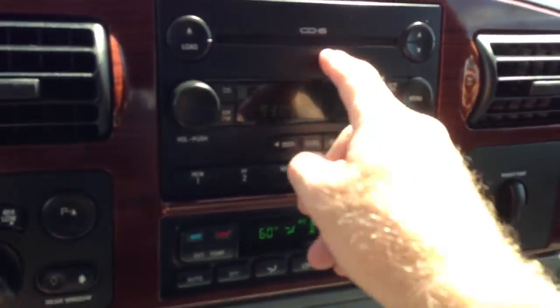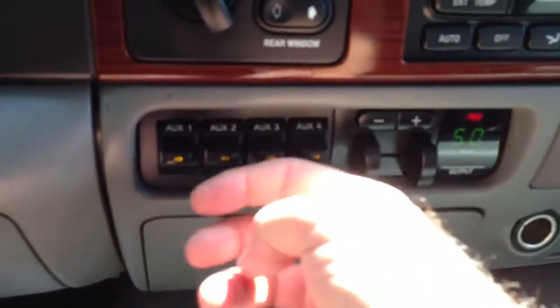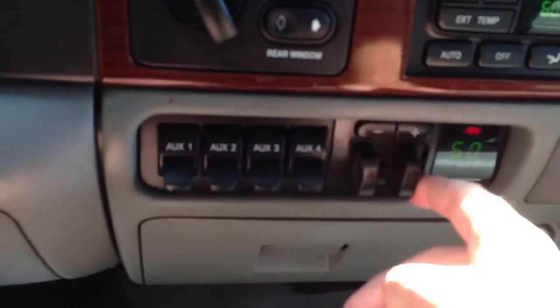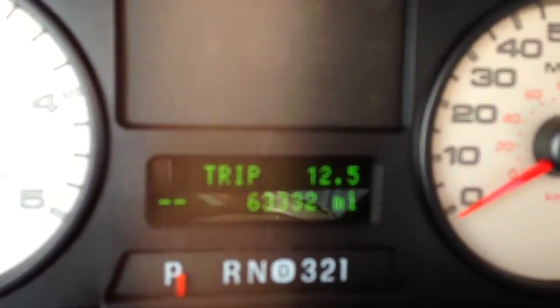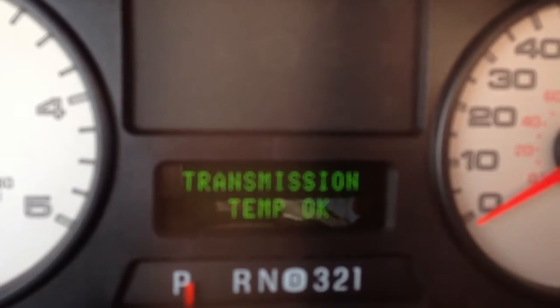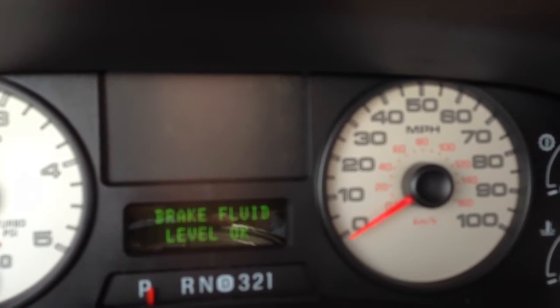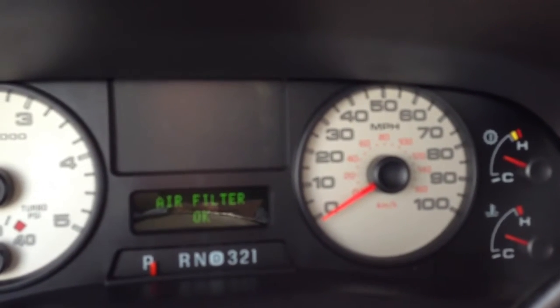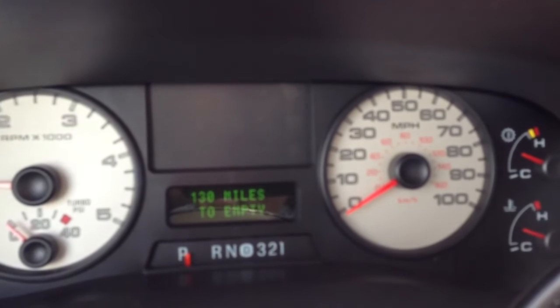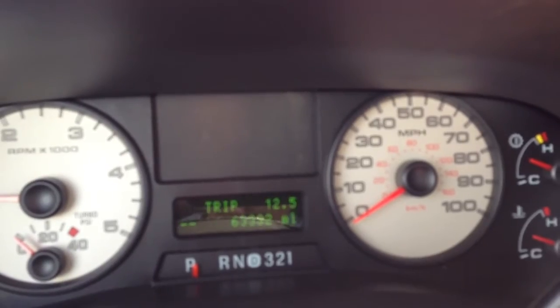Six disc changer. The heater is blowing ice cold. That stuff lights up and works. 63,332 miles. Let's see if I can get a systems check here. We've had it run for about an hour now, just sitting here, and it's about 100 degrees already here in Tucson — mid-September. There we go.